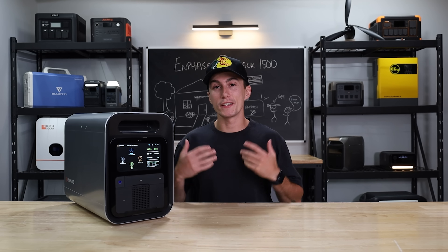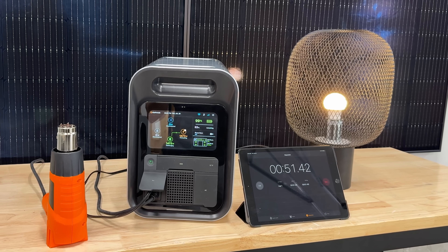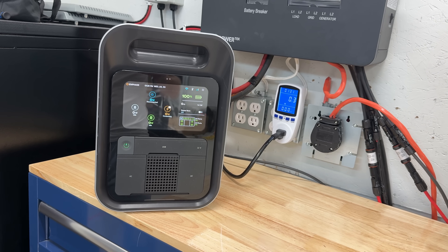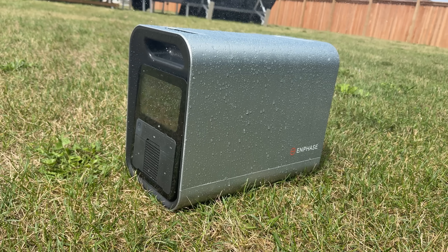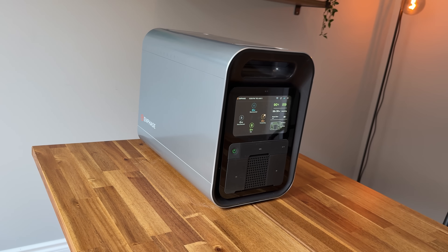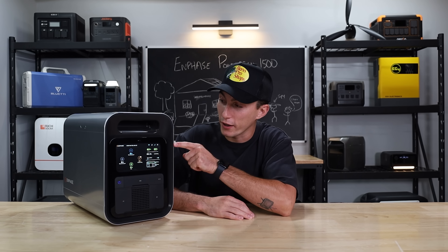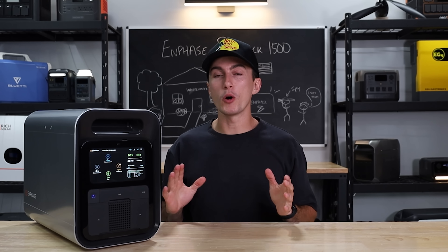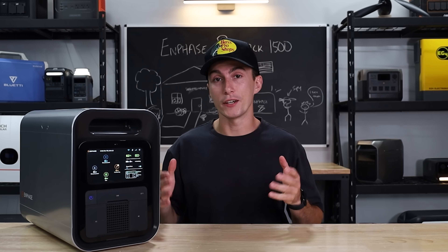Welcome back to the lab where our opinions cannot be bought. We have had this little 1500 here at the lab for a while now. We've put it through the tests and we feel like we have a pretty good idea on it. Given that Enphase has a specialty in monitoring, it has probably been spying on us the entire time through these top little sensors. But it is definitely the most certified unit that we have ever had here at the lab.